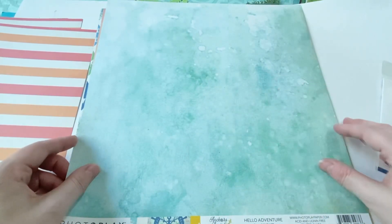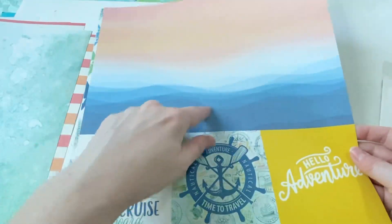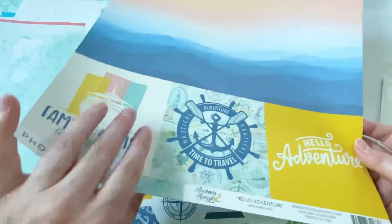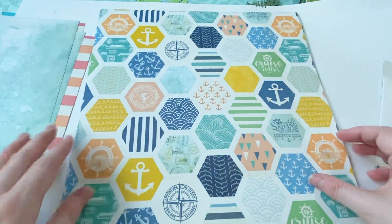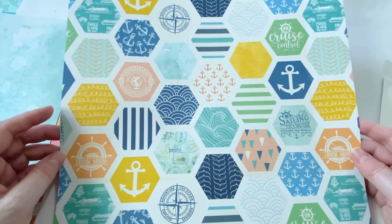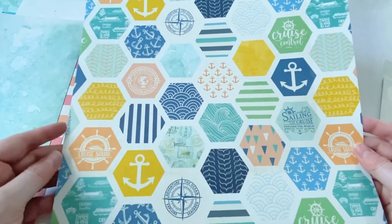And then this is just kind of like a water splatter on the other side. You can just kind of cut it down and use it on your scrapbook page and then build upon it and add more stuff. And then you've got these hexagons with different patterns in there. I really like that — it's got a lot of just random stuff there.